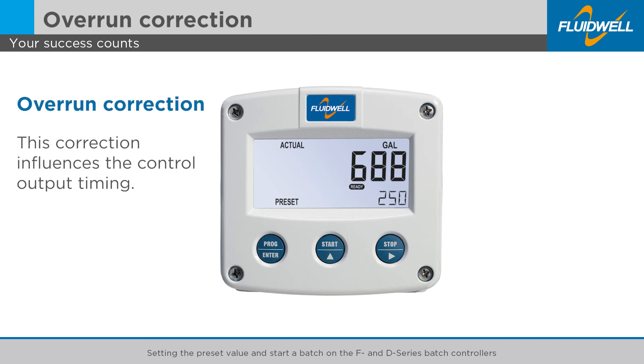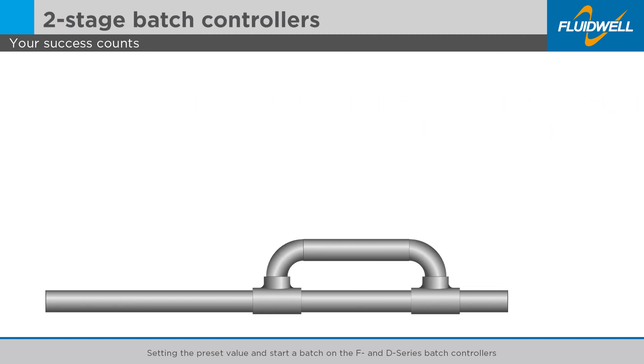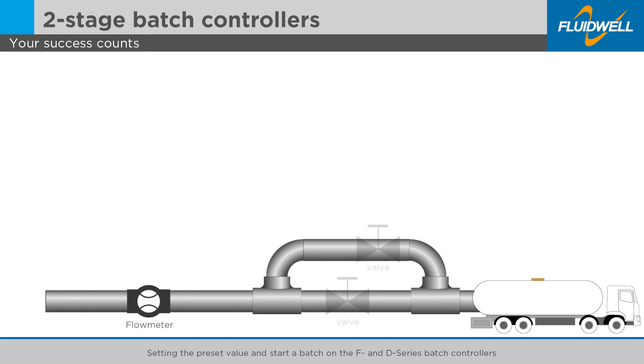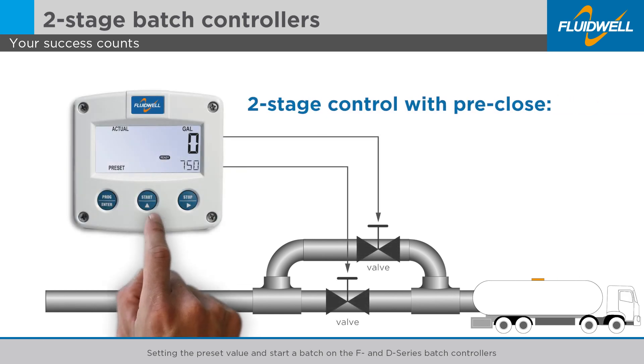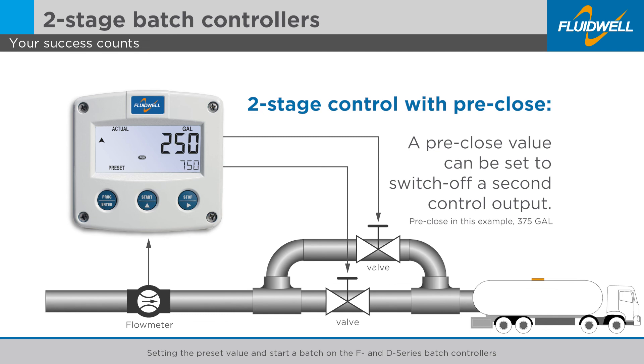Please note that a self-learning overrun correction can be enabled for often repeating batches. This correction influences the control output timing. Disable the correction or set the time to a short period when your batch size changes frequently. For two-stage batch controllers, a pre-close value can be set to switch off a second control output before the end of the batch.